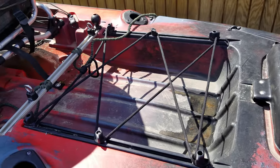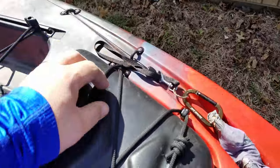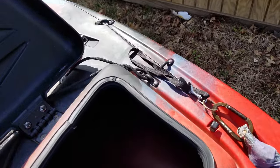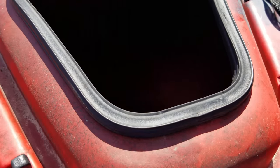It's got two rod holders, one on each side, and a little well area back here where I normally keep my milk crate. Towards the back there's some more storage with a slightly smaller opening.